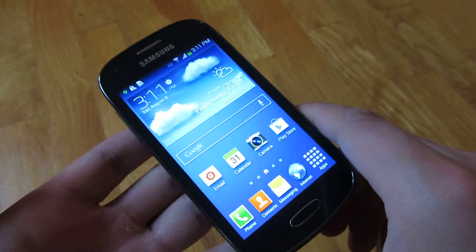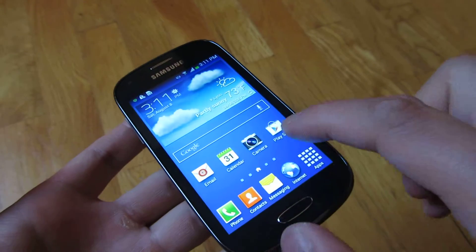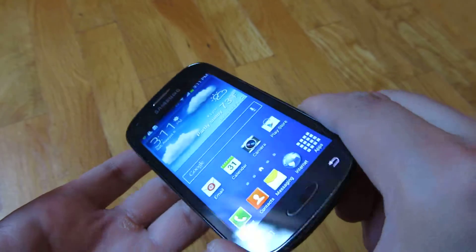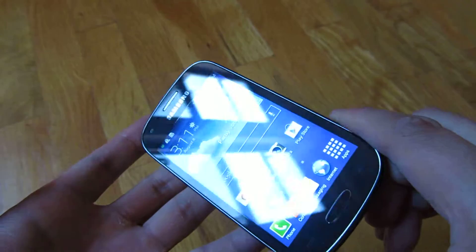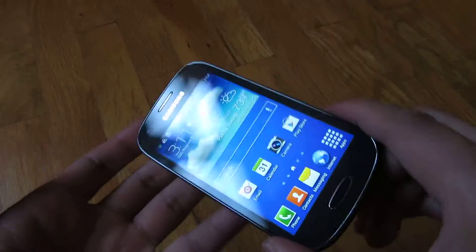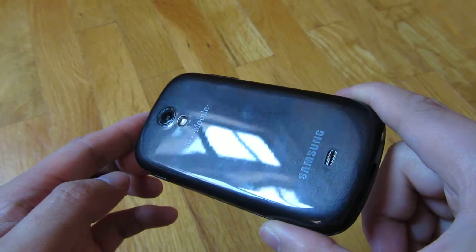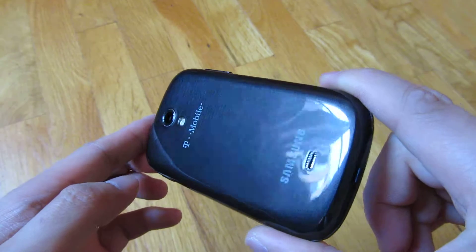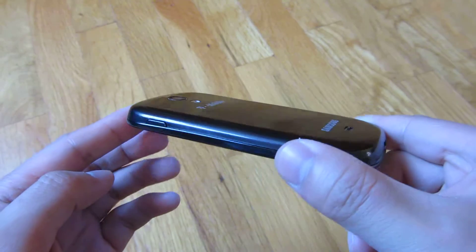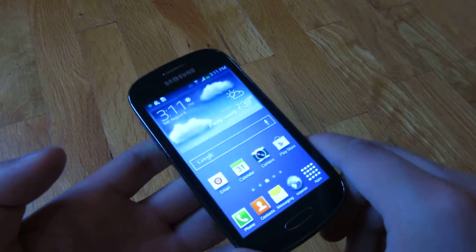I want to demo this Samsung Galaxy Light that I'm selling on eBay. It is a phone that I personally own, so it's in very good shape. There are no scratches on the phone surface, on the screen, and even on the back there are really no scuff marks. You'll see some fingerprints there, but really no scuff marks or anything. So it's in nearly perfect condition.